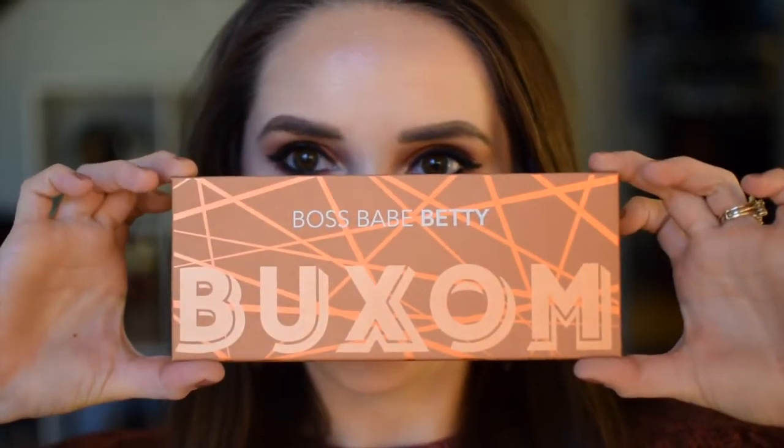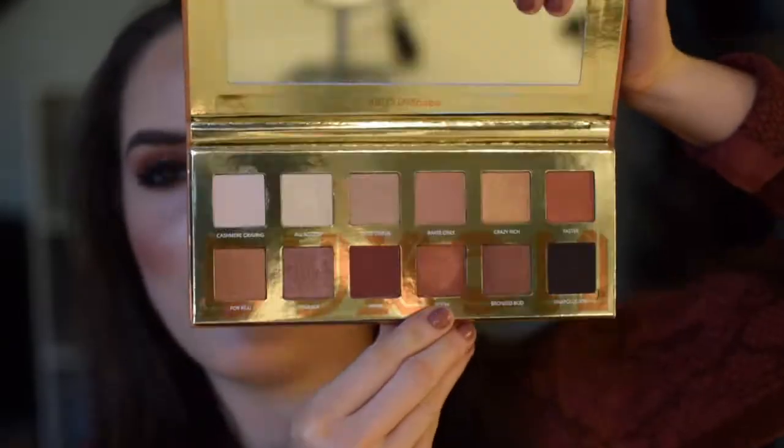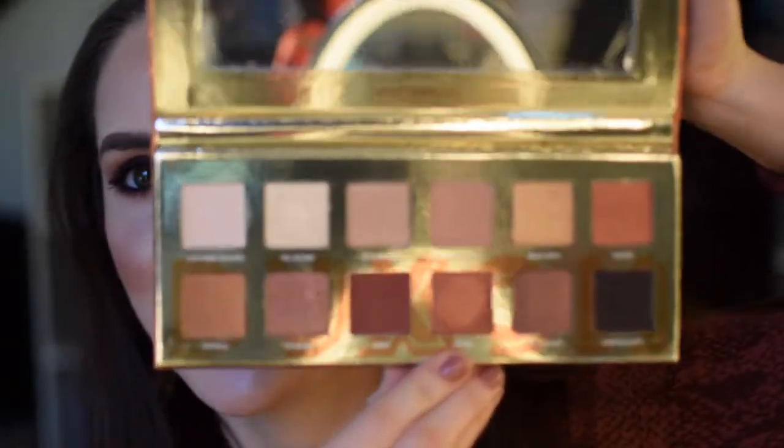Hey you guys, I just finished filming a first impressions tutorial using the Buxom Boss Babe Betty palette. This palette has 12 shades that are absolutely gorgeous — the perfect range of warm fall tone colors. It's got a good blend of matte and shimmer and blended seamlessly. If you're interested to see how I got this look, just keep on watching.